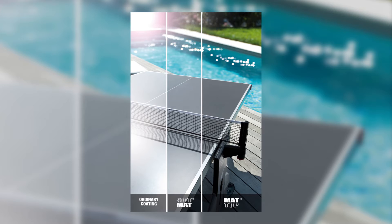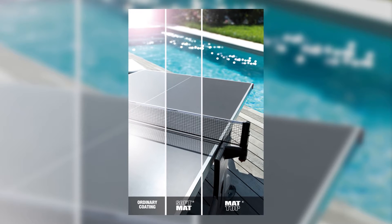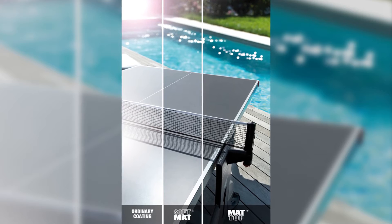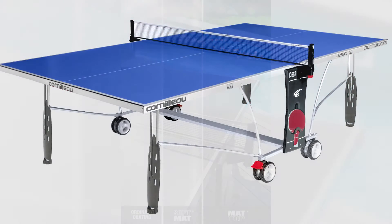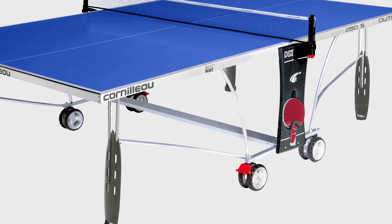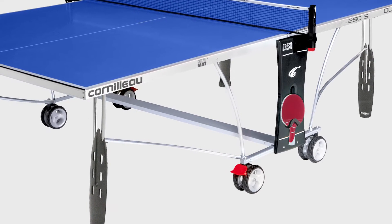The outdoor playing surface also benefits from a soft matte top anti-glare coating which reflects three times fewer rays than standard tops. The resin laminate top is secured to a 40 millimeter corrosion resistant steel frame which offers a good playing performance.